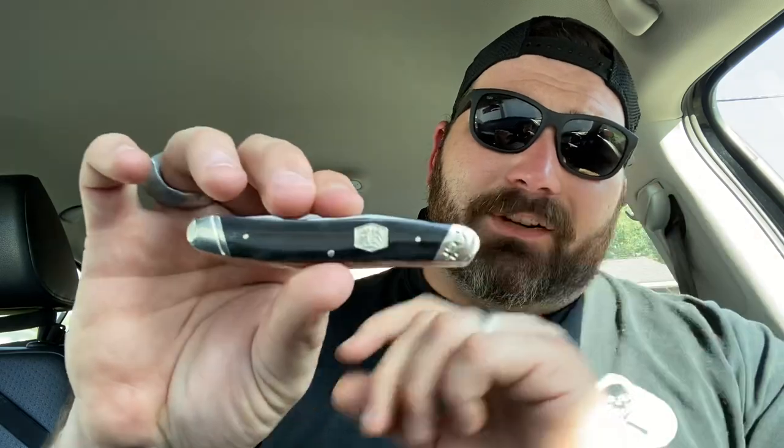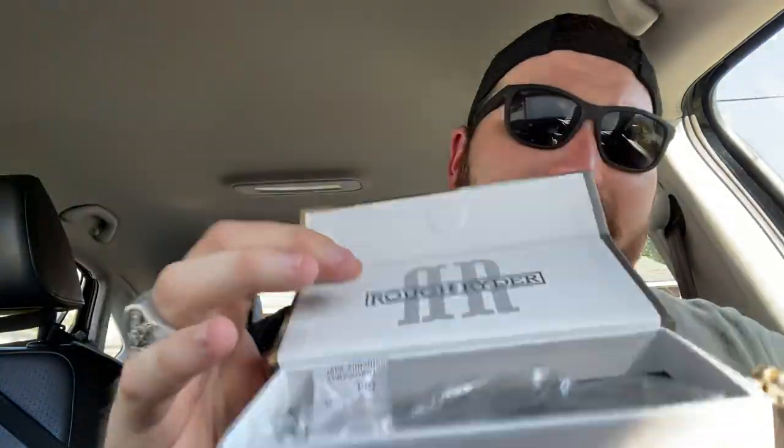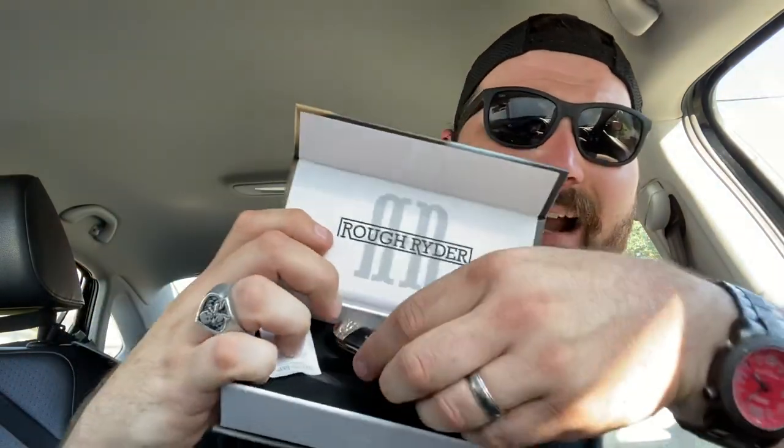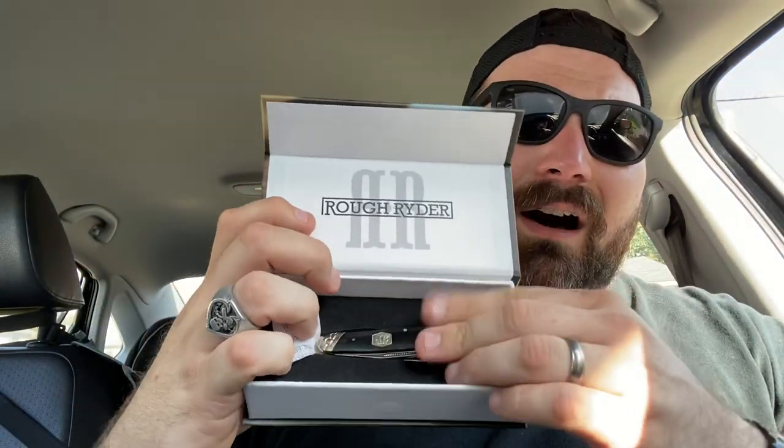I think this knife is damn near perfection for what you're paying for it. I've seen knives go for 60, 70 bucks that don't look as good as this — they're not this classy. The damn marketing alone — the box is worth 12 bucks. It comes in a magnetized box, really cool, with a bag inside. Even for a collector, oh my goodness.